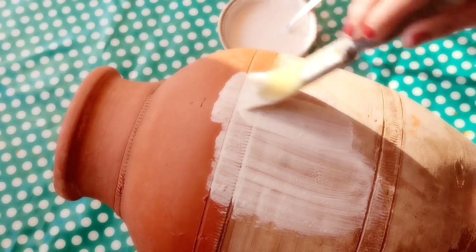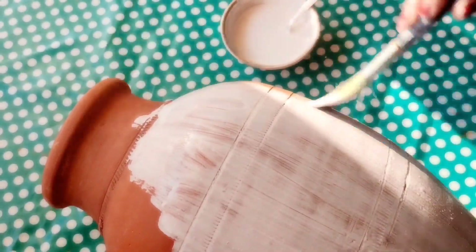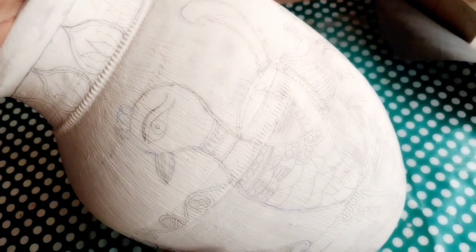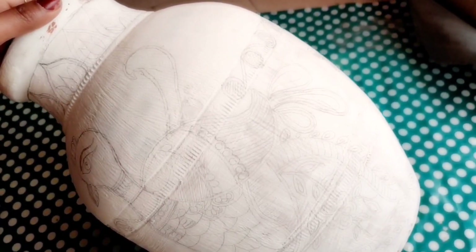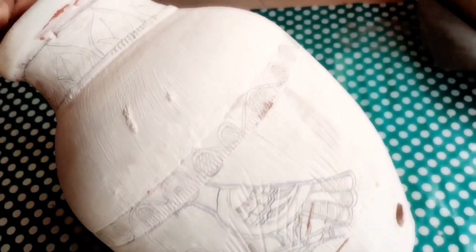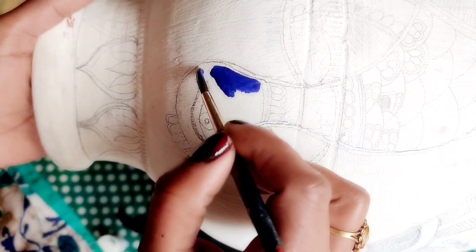Apply the paste on the surface of the pot and let it dry. Once dry, the pot will have a prepared surface. Then we will apply colors — you can choose whichever design you have learned to draw.